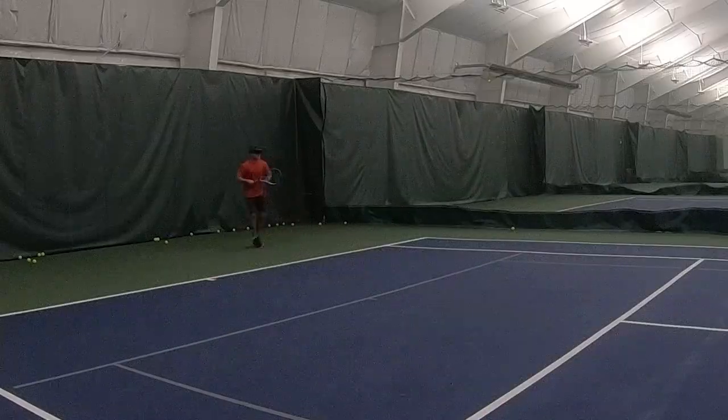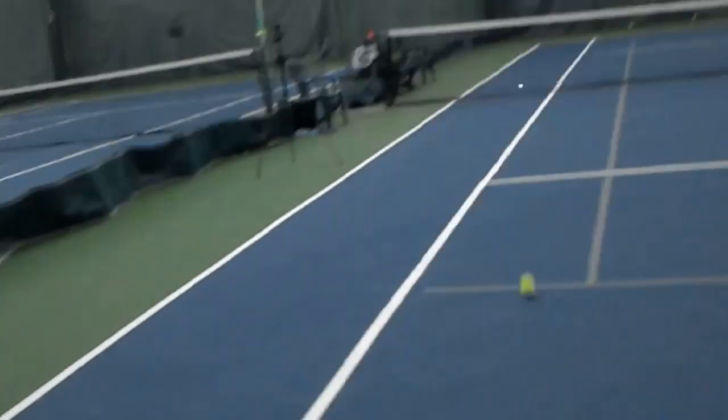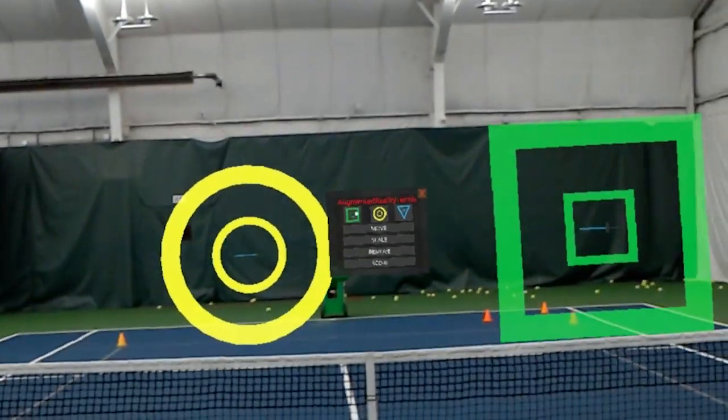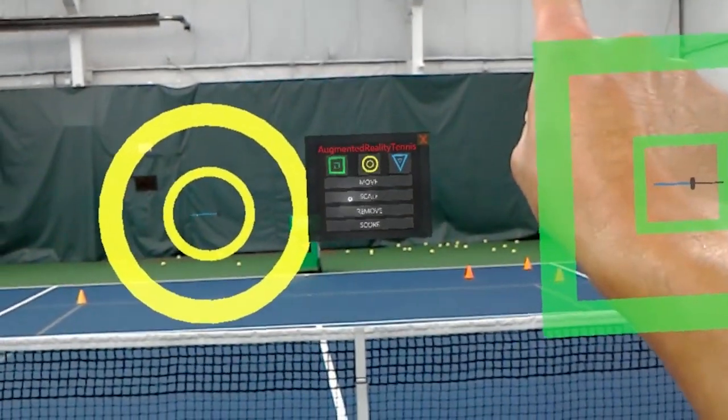Wide. On target, a little high. Wide. Perfect — left. We're going to add a third target now: a backhand down the line. I'm going to put this right above the line and make it bigger.